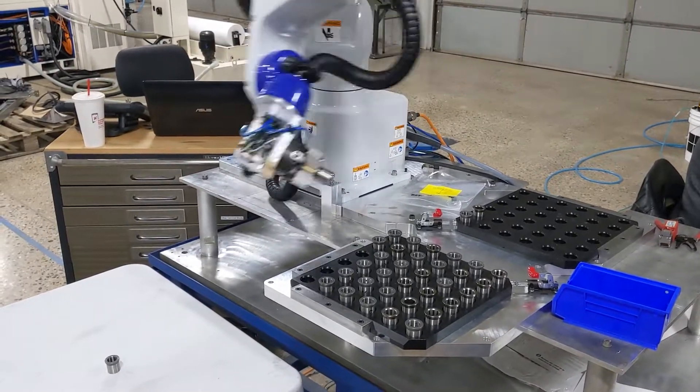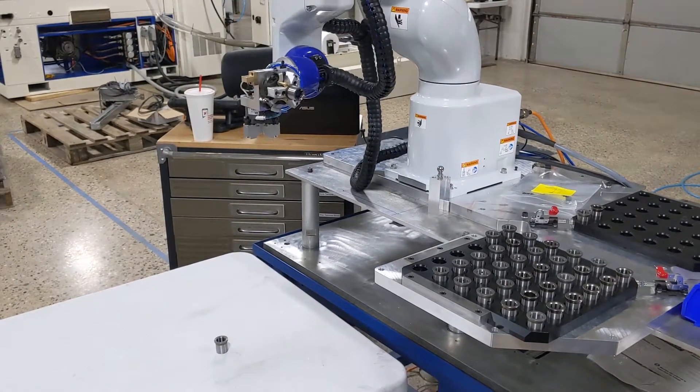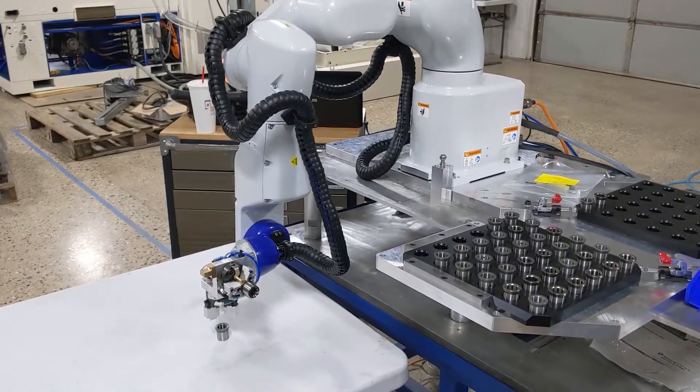Of course there's a bit more programming to that than you would at first think, because there's a lot of edge cases to handle, and you've got to make sure the robot can't crash into anything.